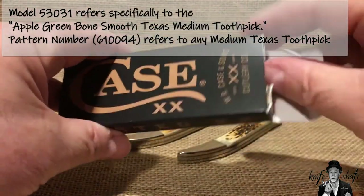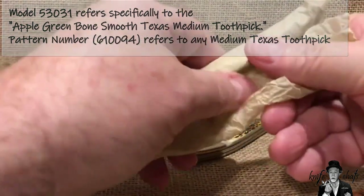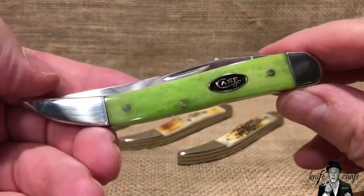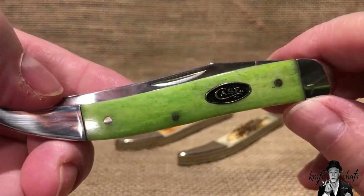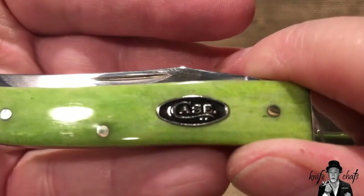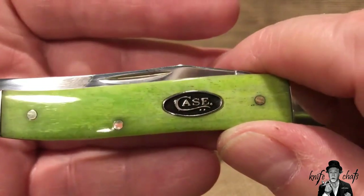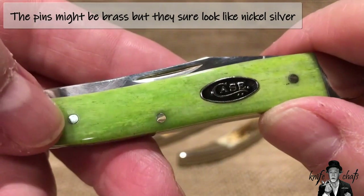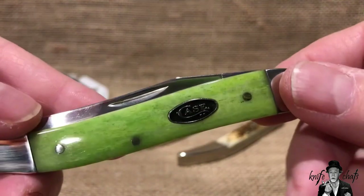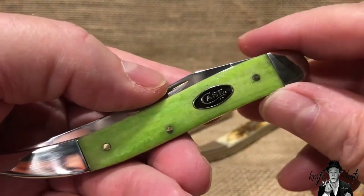That's probably more than you care about — what you really want to do is see the knife. I have had this out of the box a couple of times already. Here it is in the wonderful green apple smooth bone — I'm just going to call it the green apple. What I really like on this knife is the shield: notice the black enamel Case long tail C shield. It really sets off against the bone, and it looks like nickel silver pins are in there too.